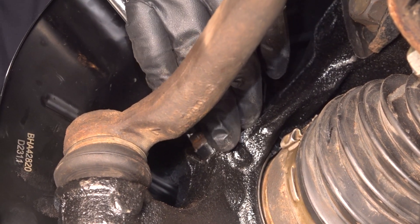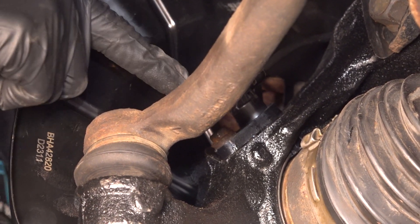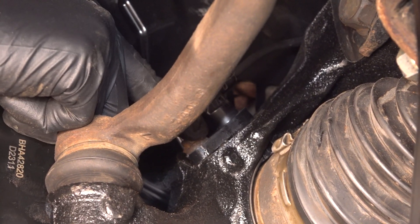At this point, grab your 10 millimeter socket and snug it up. Just give it about an eighth of a turn after it bottoms out — you just want it to be snug. You don't want to break this bolt in there.